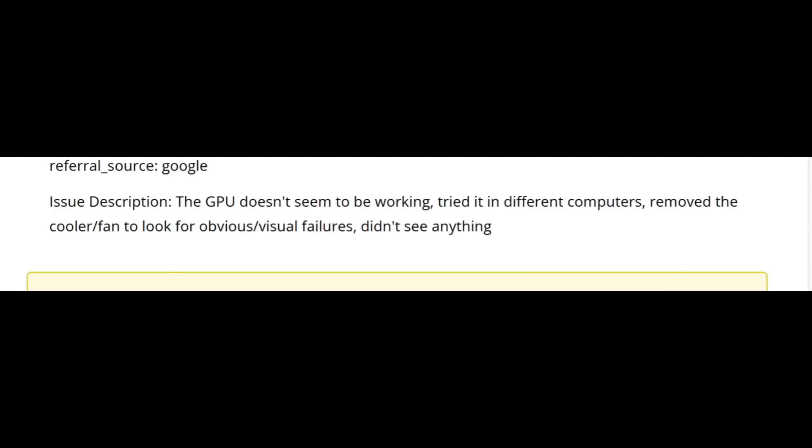The customer wrote: the GPU doesn't seem to be working. Tried it in different computers. Removed the cooler fan to look for obvious visual failures — didn't see anything. If you're not using a microscope, there is a very high chance, like 99.9%, you're not going to be able to see anything wrong with the board. You need to think again because that's not possible.